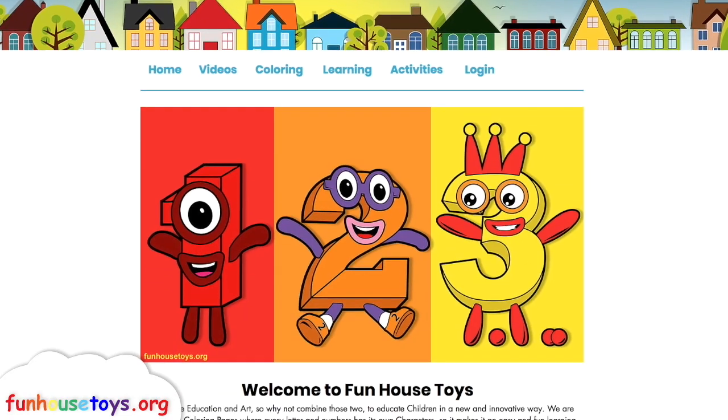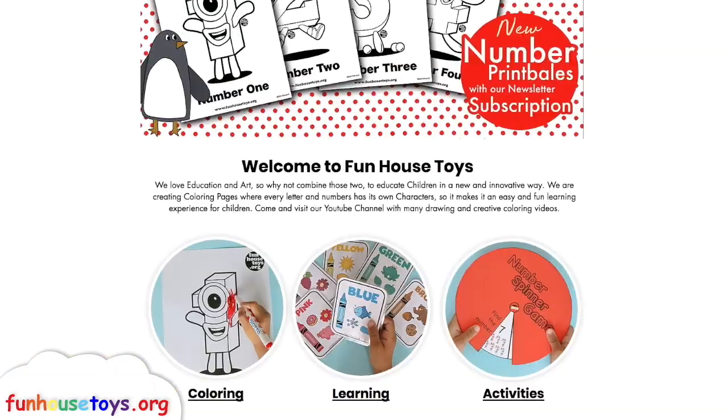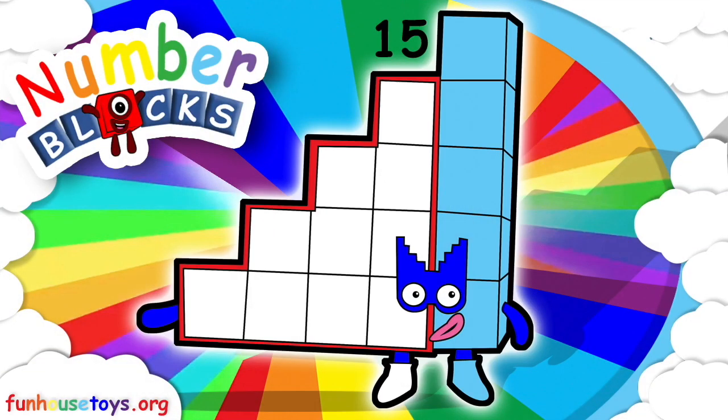For more exciting printable coloring pages visit our website funhousetoys.org. If you liked the video, don't forget to click the like button and subscribe for more videos. We'll see you next time.